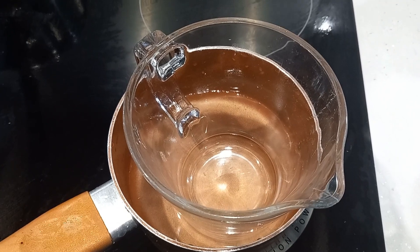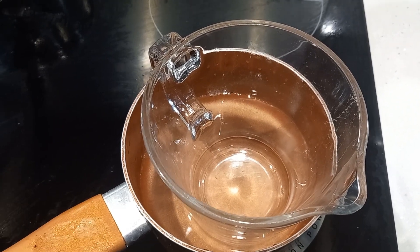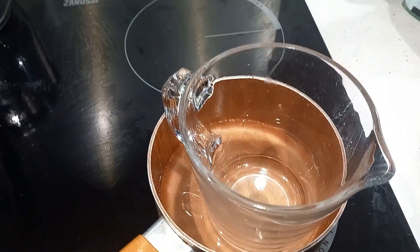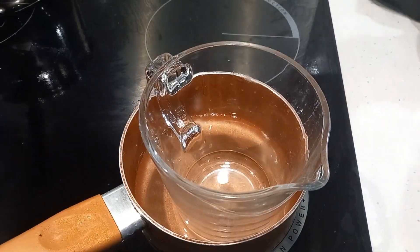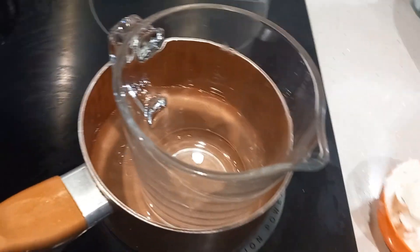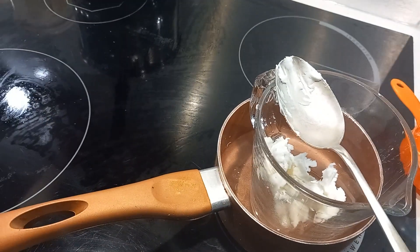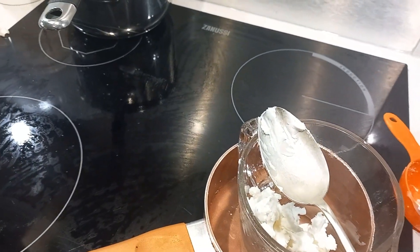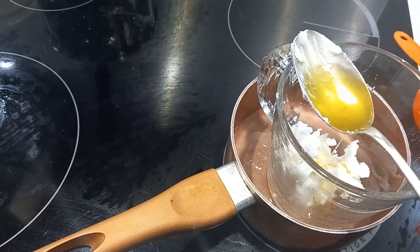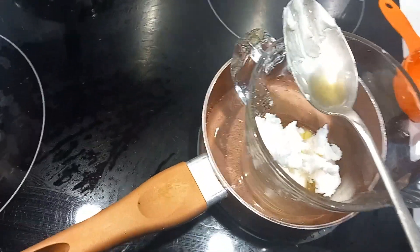To make your DIY face moisturizer, ideally use a glass bowl with water like a bain-marie. My bowl is in the dishwasher so I'm using a glass jug, which doesn't heat as quickly but does the job. First, add half a cup of shea butter, then a tablespoon of hobo golden oil, and a tablespoon of fractionated coconut oil.